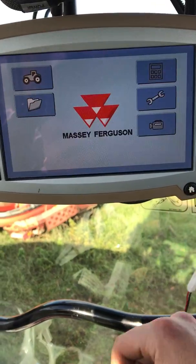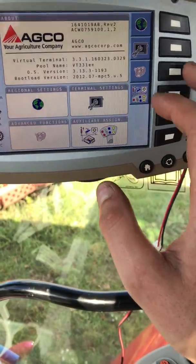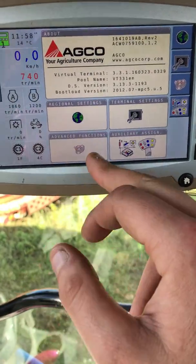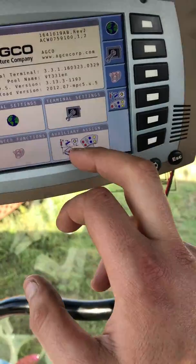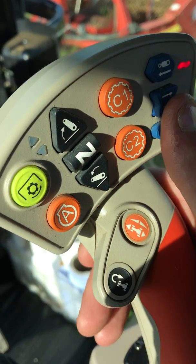If you press the home button, you can go into here and go through all your settings. So, auxiliary assign — if you wanted to, you could put your spool valve number one onto here, onto your joystick.